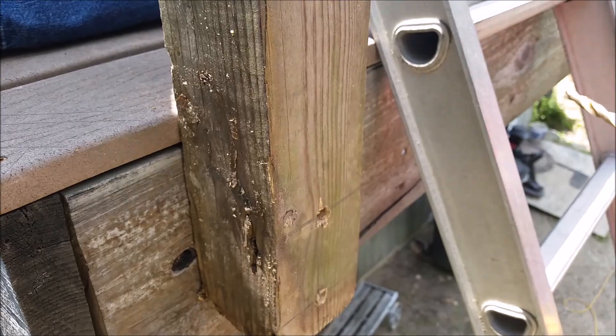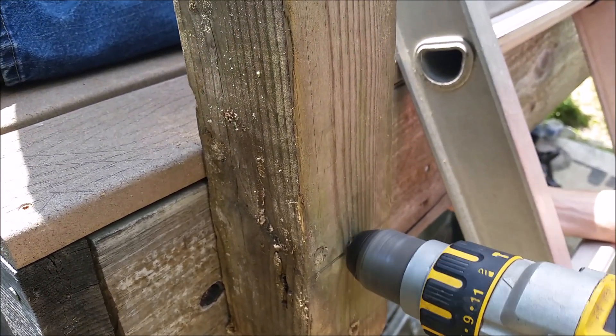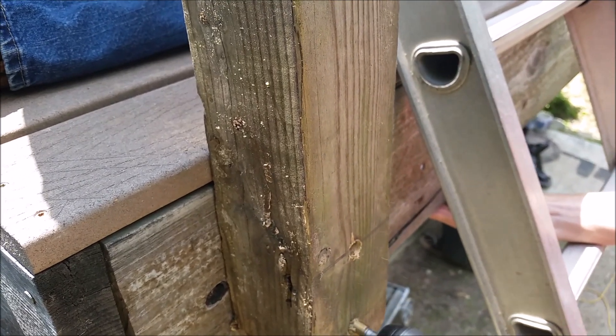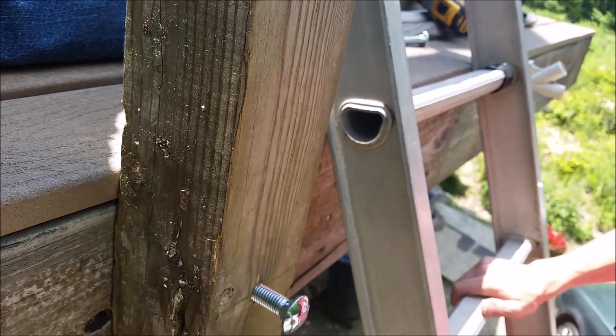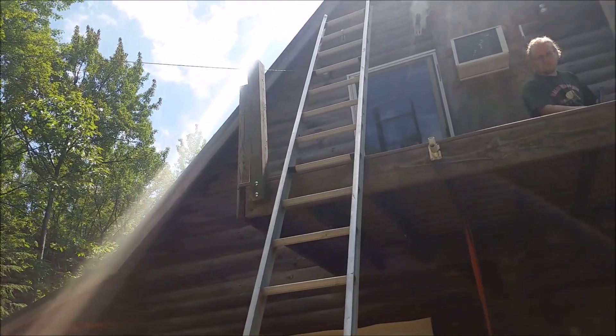I drilled through the deck boards with my half-inch drill bit and used a half-inch by six-inch carriage bolt, putting them through with a lock washer, flat washer, and nut to attach those bolts down. All four posts are on and we are ready to move on to the next step.